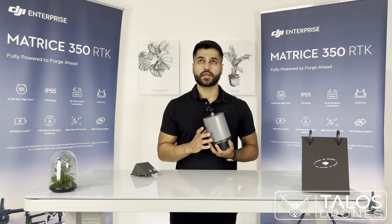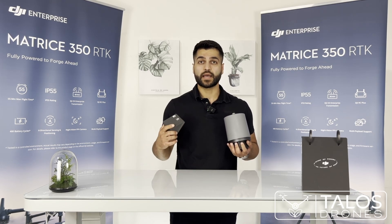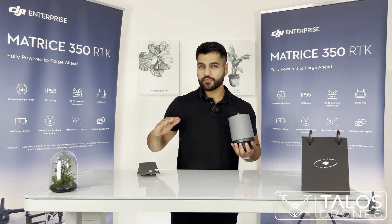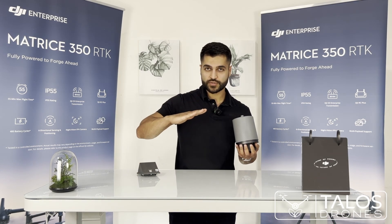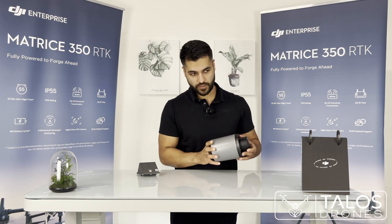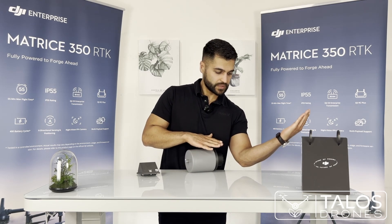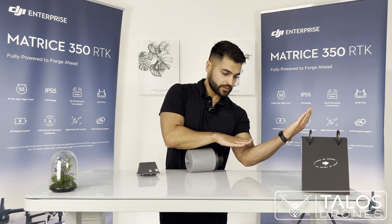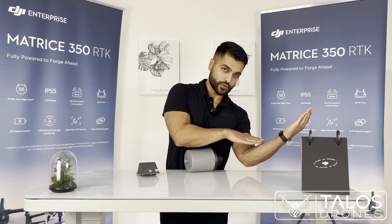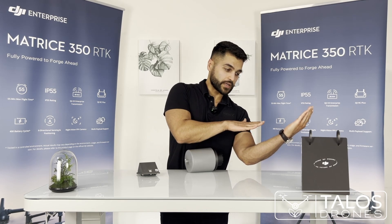This is especially useful for rolling hills. We had a customer in Washington with rolling hills where the T40 had difficulty — it would get close to the ground on a slope and see it as an obstacle. The drone wouldn't change altitude fast enough, causing it to trigger obstacle avoidance.